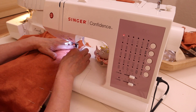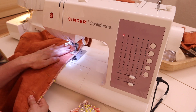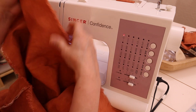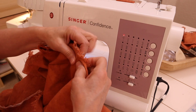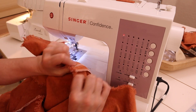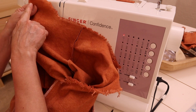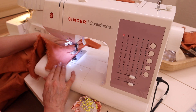Now attach the side seams of the front and back dress pieces together with right sides facing each other. Pin and sew along the side seam about a half inch or 2.5 centimeters. To prevent further fraying, do a straight stitch or stay stitch around the neckline, armholes, and hem, using a half-inch or 2.5 centimeter seam allowance.